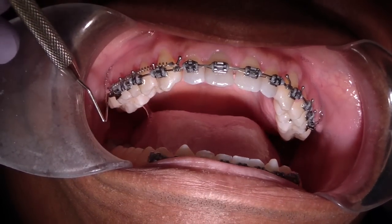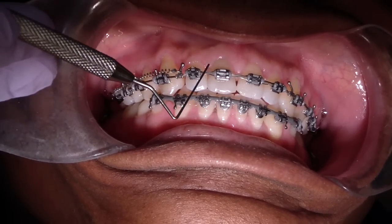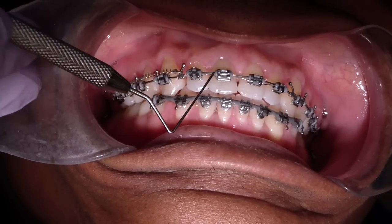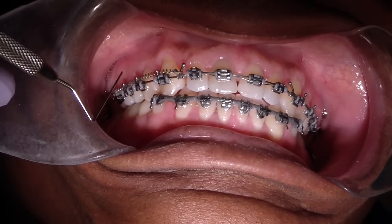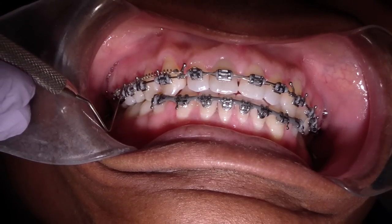We measure the amount of wire that comes out of the distal tubes on the molars. It's going a little bit more retraction on the left side one appointment, then more on the right. So I think this time we're at two millimeters on the left and 1.5 millimeters on the right.